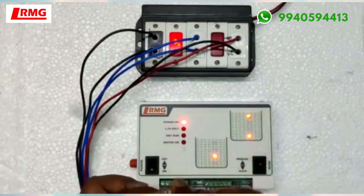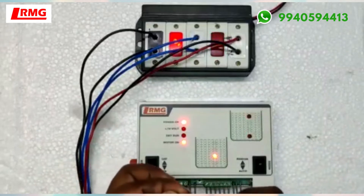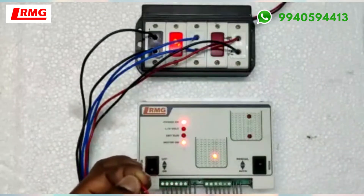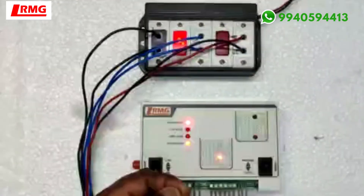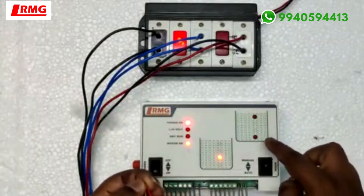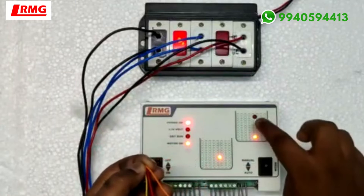I'm removing both the sensors to show the function of this tank — water is dropping down. Now you can see the motor has started and I am filling this up. Similarly, it is filling up the low level of the overhead tank, and then this color is for the top sensor.